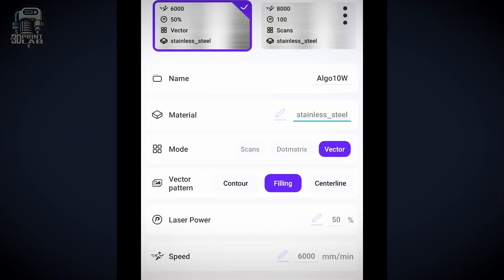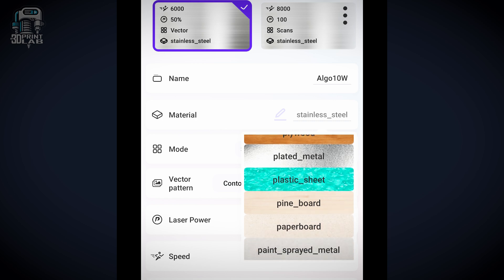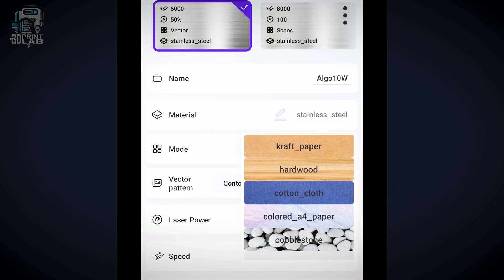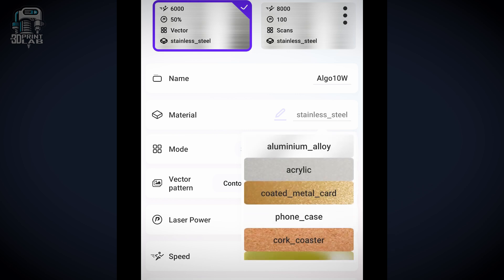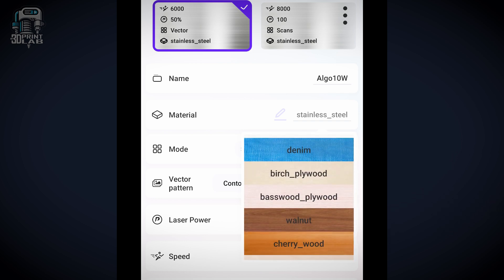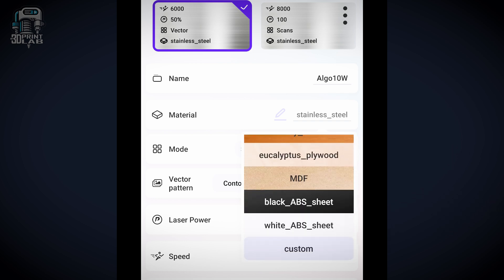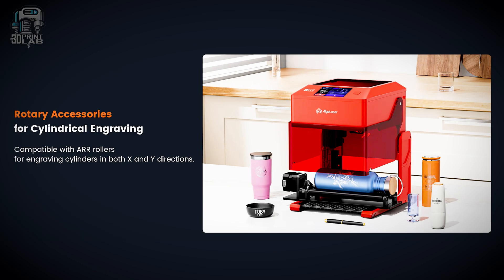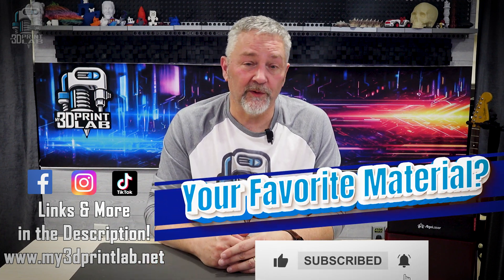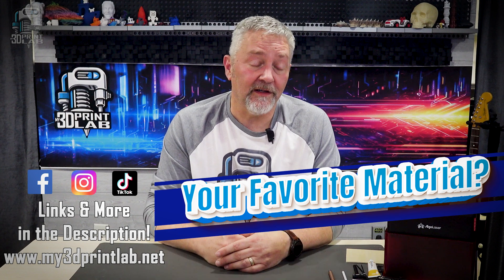One of the smartest features I found is the material support library. It's built right into the system and automatically adjusts power and speed settings based on what you select — so for a beginner, that's going to be incredibly helpful. The Pixie supports over 300 materials, everything from leather and stainless steel to 13 millimeter plywood. There's even an optional rotary tool if you want to engrave on curved surfaces like tumblers or rings. Drop a note in the comments and let me know what your favorite material to engrave on is.